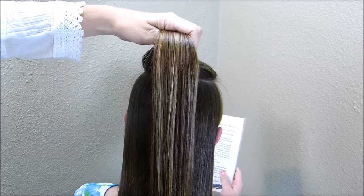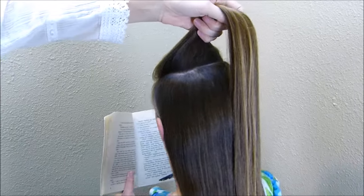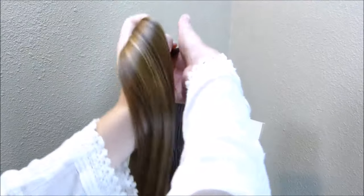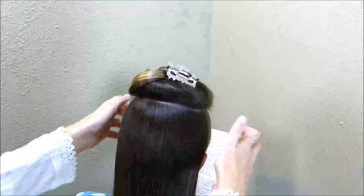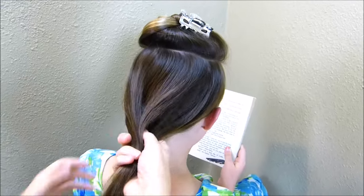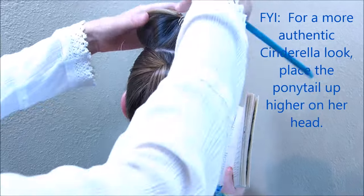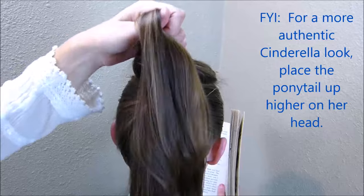Hey guys! Today we're going to be doing a Cinderella inspired hairstyle. I have started by grabbing just the top section of her hair and I'm going to clip this out of the way for now. Then I'm going to grab the rest of this hair and just bring it into a ponytail. Now that I have that ponytail put in, I'm just going to remove this clip and make a side part on the top of her head.